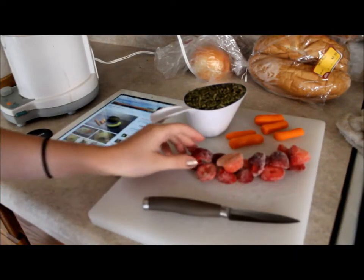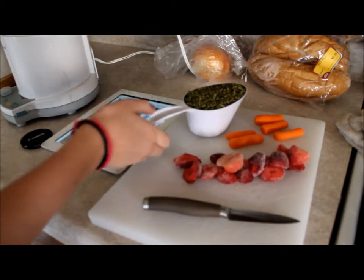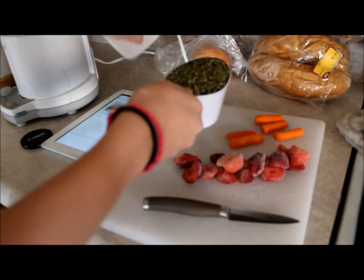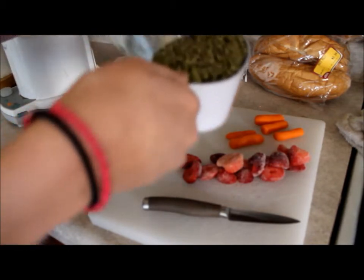So now while I wait for the strawberries to thaw out a little bit, the recipe says to puree a cup of your bunny's food. I'm using my Sherwood Forest rabbit pellets and I'm just going to stick them into the blender.